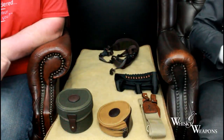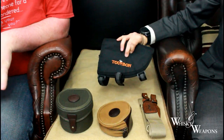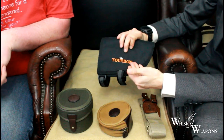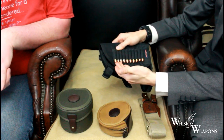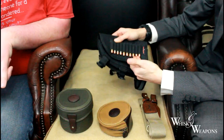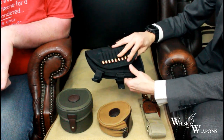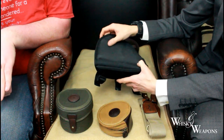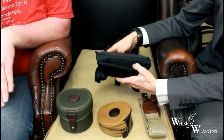Moving on to another buttstock holder — hunter orange this time, nice to see that. It also has a shell holder. I've got magnum shells in here but you'd have your rifle shells here. Velcroed on — and what's nice to see on the inside is that it's rubberized, so it grips nicely.